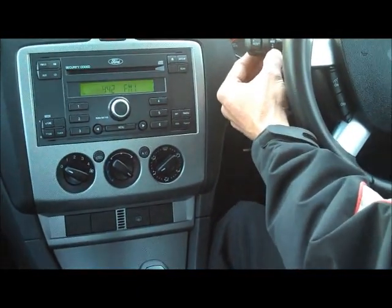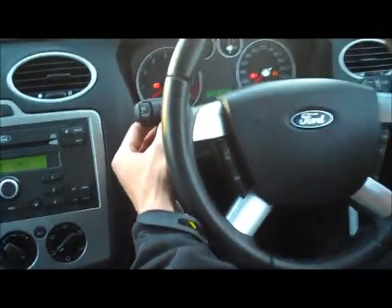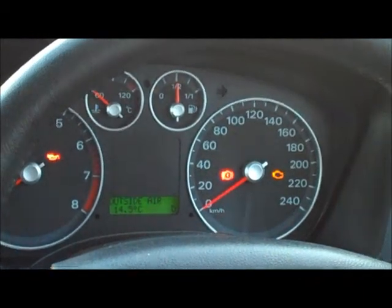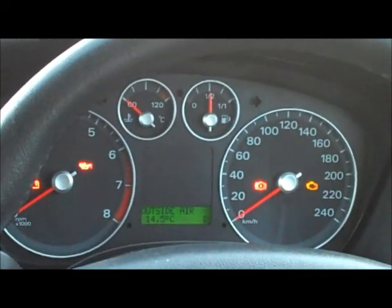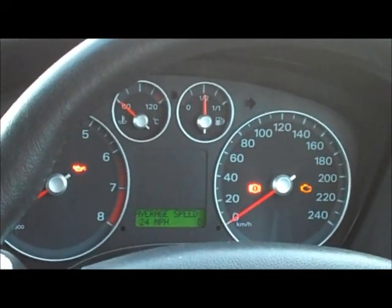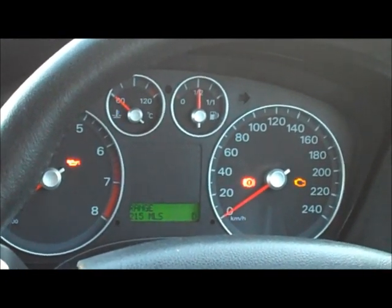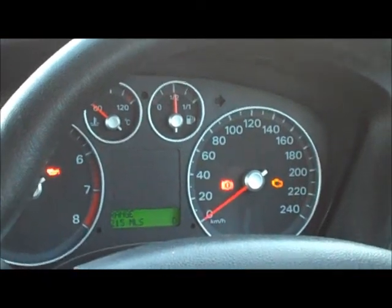Just up near where the indicators are located, you'll notice a menu button. Basically, this is to control your trip computer that sits on the dashboard, giving you outside air temperature — quite fresh outside at 14.5 degrees — average speed readout, average fuel consumption, and a range of distance to empty as well.